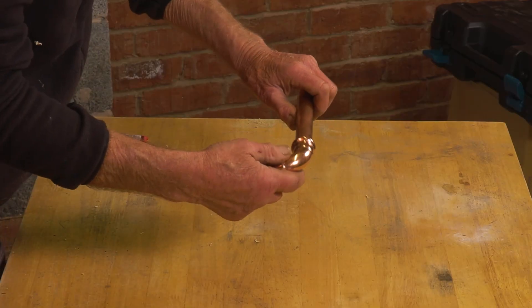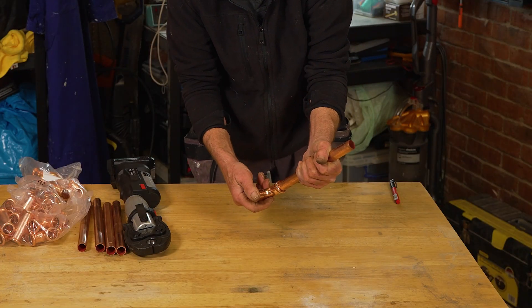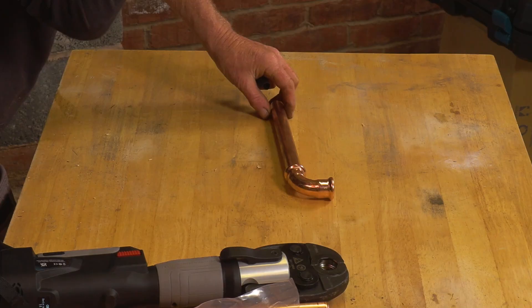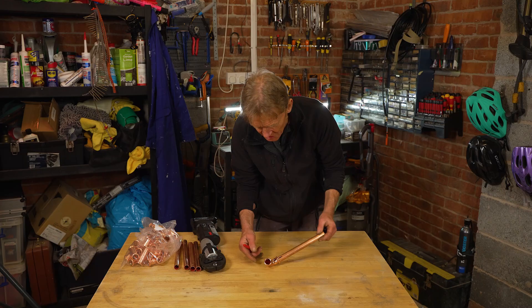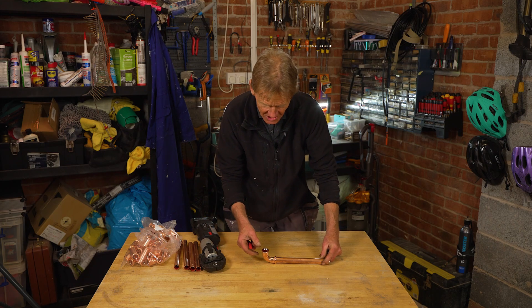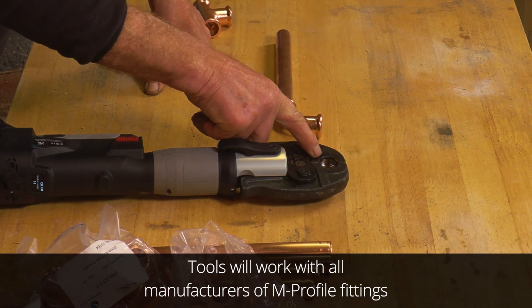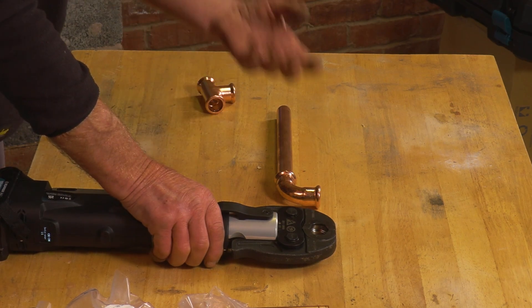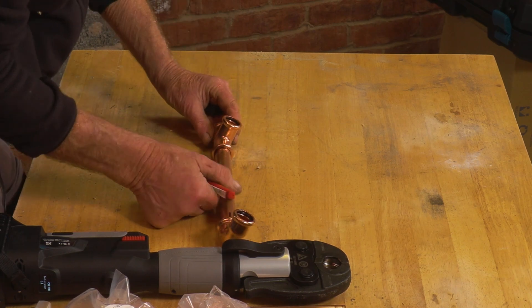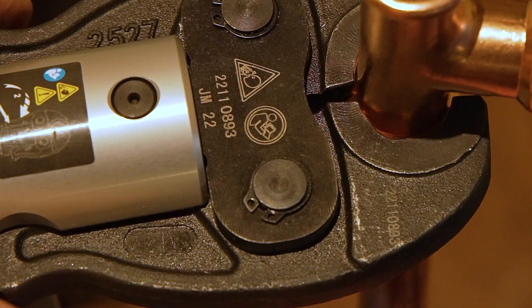The interesting thing about press fit as opposed to push fit is that it locks the orientation of the fitting, so they're not swiveling around all over the place — I really like that. If I'm pre-assembling fittings all I do is put a mark on each one so I can line them all up for the orientation of a tee or similar. These are M profile fittings and require an M profile jaw — it's important that you match them up and get the right ones. But if you buy the tool and stick to Cupra fit you'll be absolutely fine.